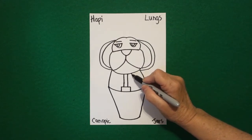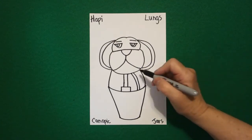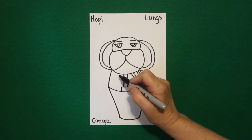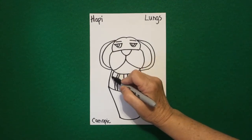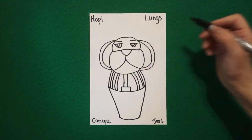On the right hand side we're going to draw one, two curved lines — draw it again, one, two curved lines. Now on the left, one, two curved lines, one more if you can fit it, one, two curved lines.